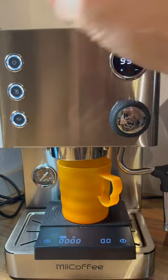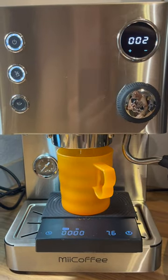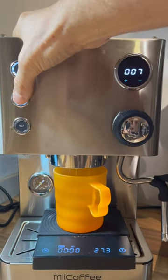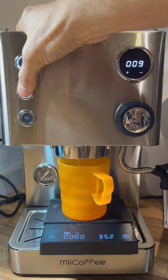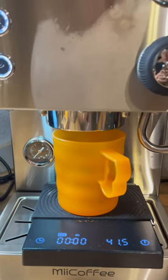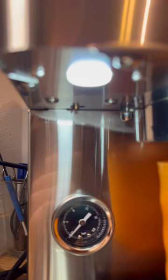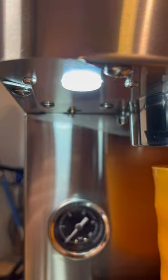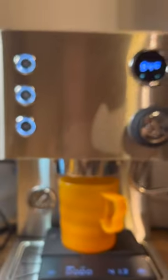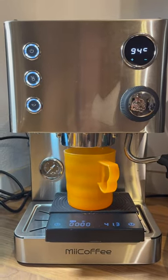Let's test it out. All right, right there — about 4.0 milliliters per second with it turned in like that. Now when it's turned out further, about another four or five complete turns, you're going to have a flow rate of about six to eight milliliters per second.